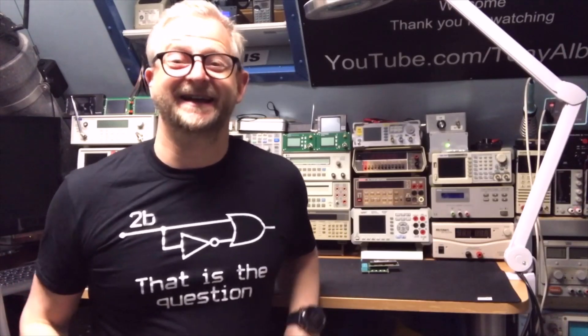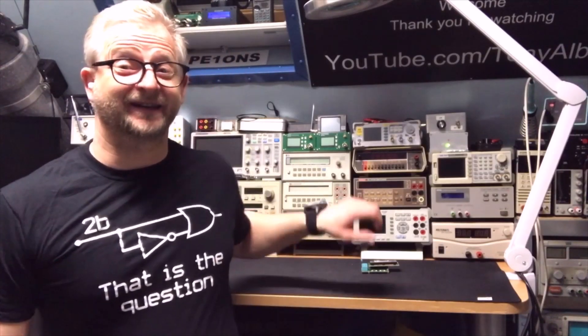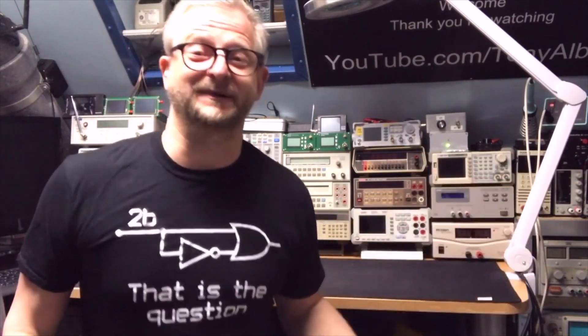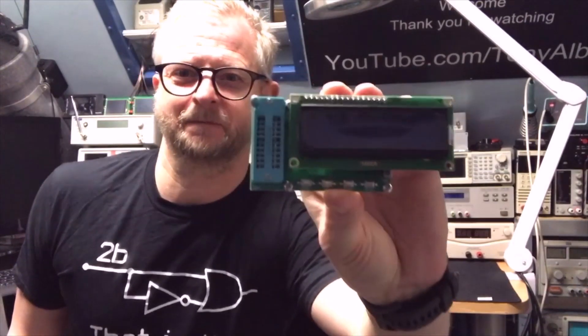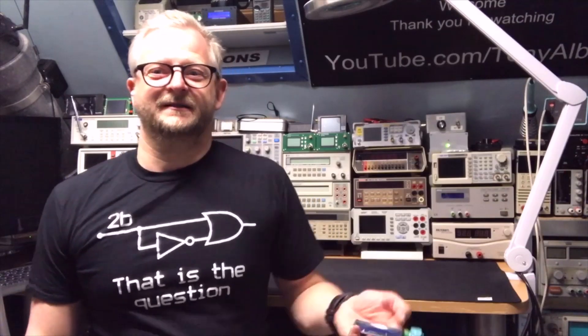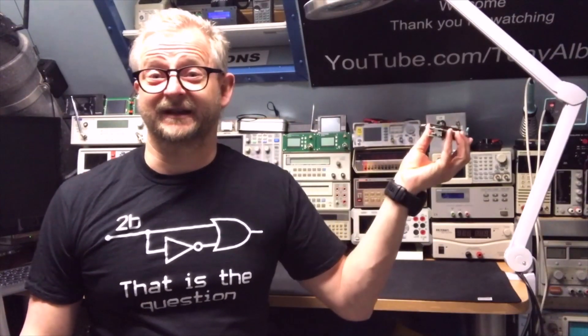Hello and welcome back. Today I have something nice and it's actually very helpful, if it does what it should do. It is an IC tester and it can test the 4000 series and the 74XX, and I think even the 4500 series also. So just have a look.